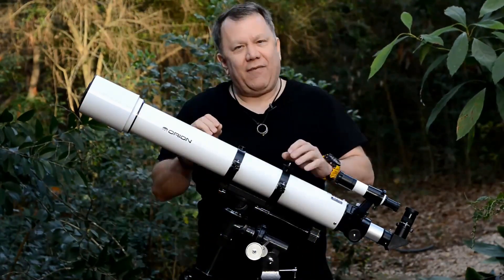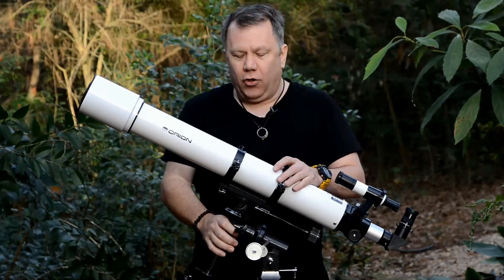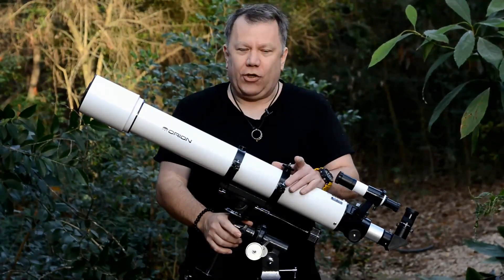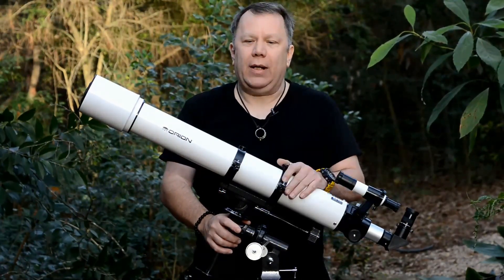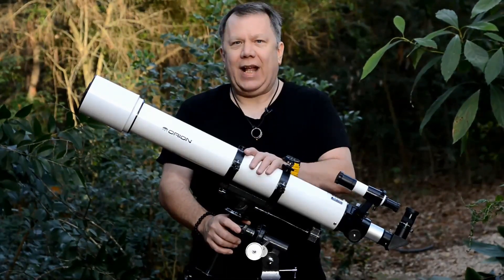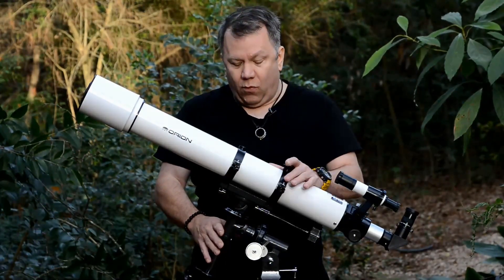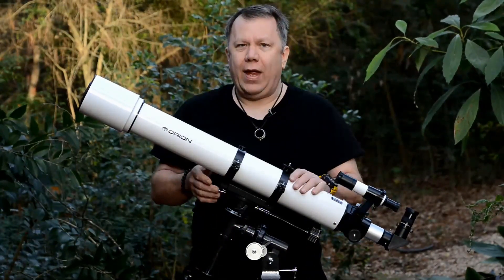Now, the other thing that's kind of a downside is the EQ mount. EQ mounts are really good mounts, and if you spend any time in astronomy at all, you're going to use an EQ mount. The problem for the beginner is it can be a little cumbersome and complex. But I disagree that's a real downside, because this scope is for people with a real interest or drive in astronomy — not someone who's going to use it once or twice and put it in a closet. For those people, not only do they need to know how an EQ mount works, but they're going to want to know. So they might as well start with one that's very simple, easy, and lightweight as far as EQ mounts go. This will get them on that path really easily and quickly.